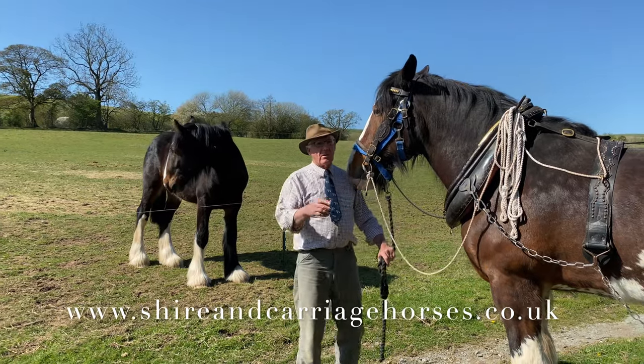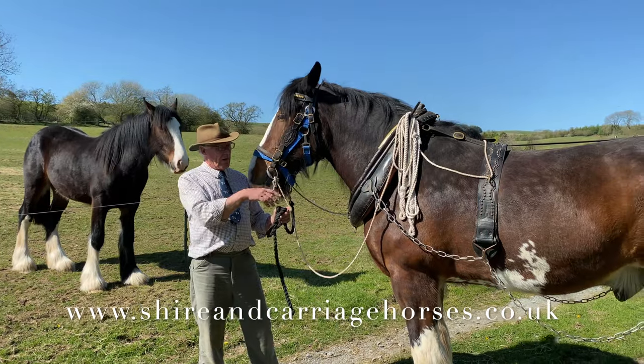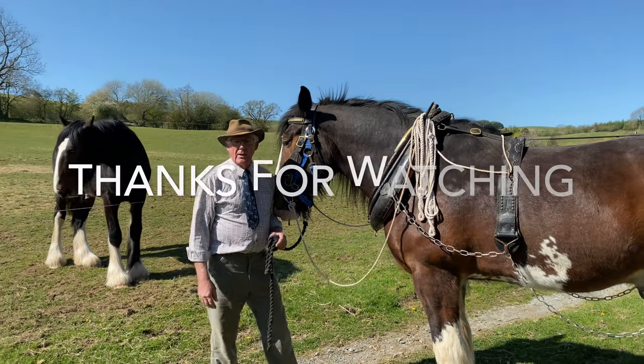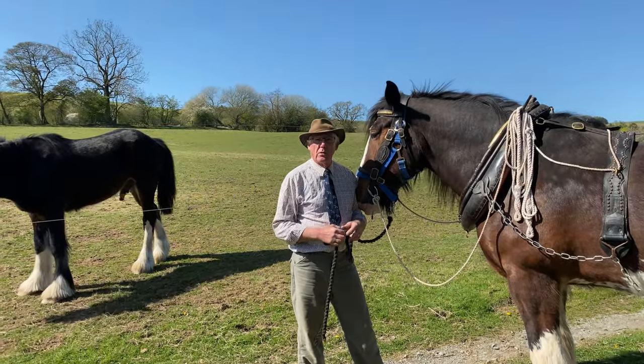We'll do in future videos — we'll obviously do some more. We'll put a pair of horses and show how they're hooked up to the implement for farm work. Thanks again for watching, and if it's been some use, watch some more. Thank you very much.